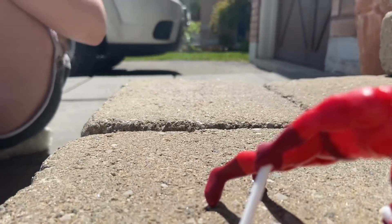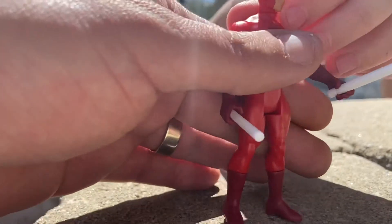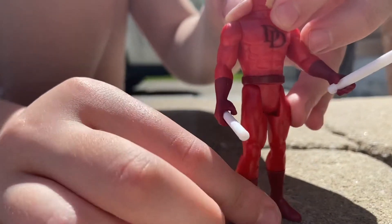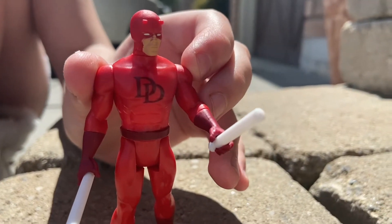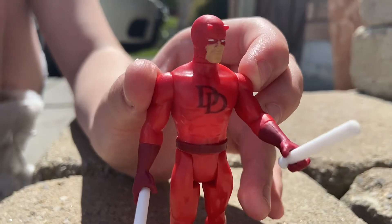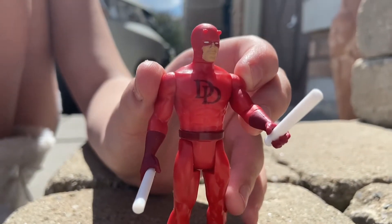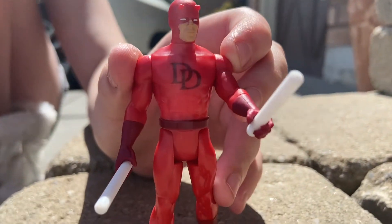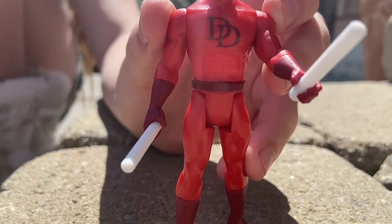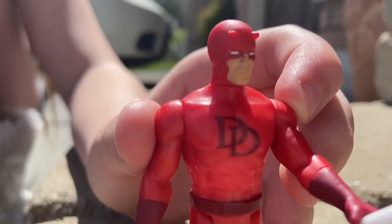Oh — he just did a complete nose dive! Okay, we got him. They gave him abs, the white eyes, the little double horns, the colors are bang on, and the weapons — the batons. I really like it honestly. I give it a 9 out of 10. I think it's comparable to the Spider-Man figure. He's a bit taller than Spider-Man but yeah, it looks good.